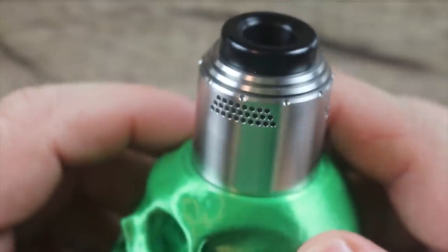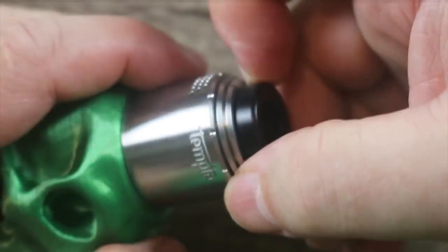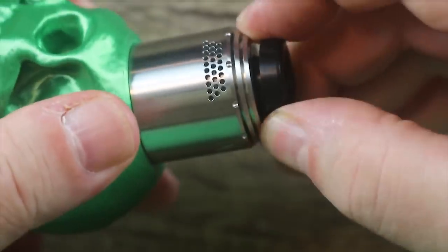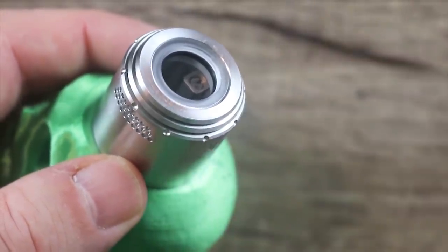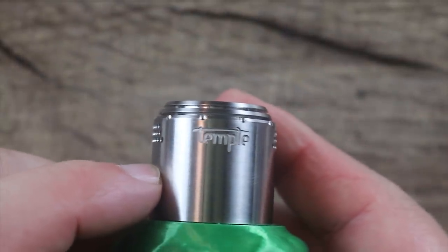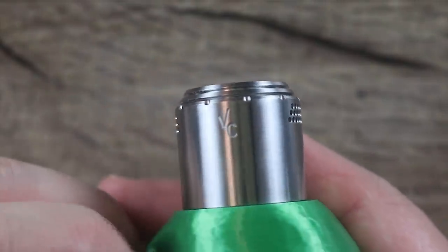Let's get our trusty build stand and let me break it down for you. Right here is your drip tip — it's a little snug to get out, but I'd rather it be snug than loose. Very, very low profile as far as the drip tip goes. There is your honeycomb airflow right there. A little bit of Temple branding, nice and subtle, and a little bit of Vapor's Cloud branding — also very subtle.